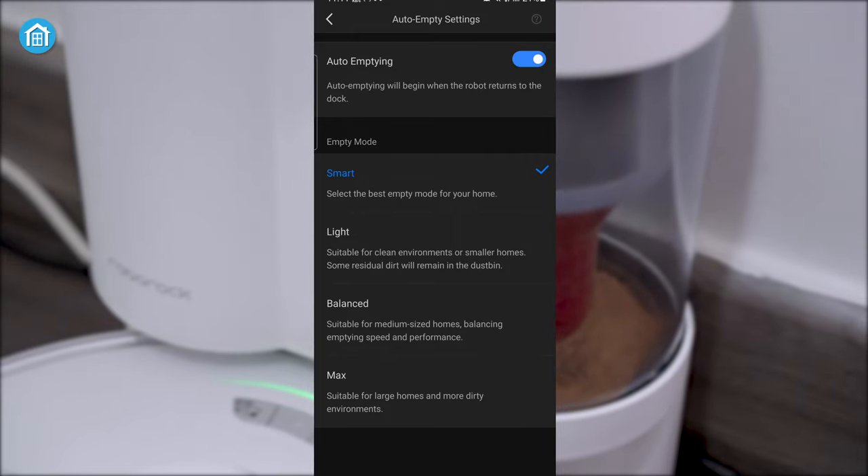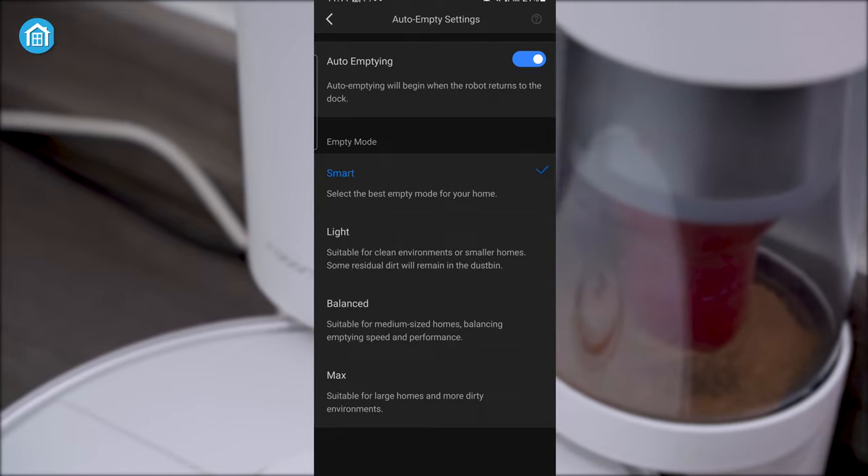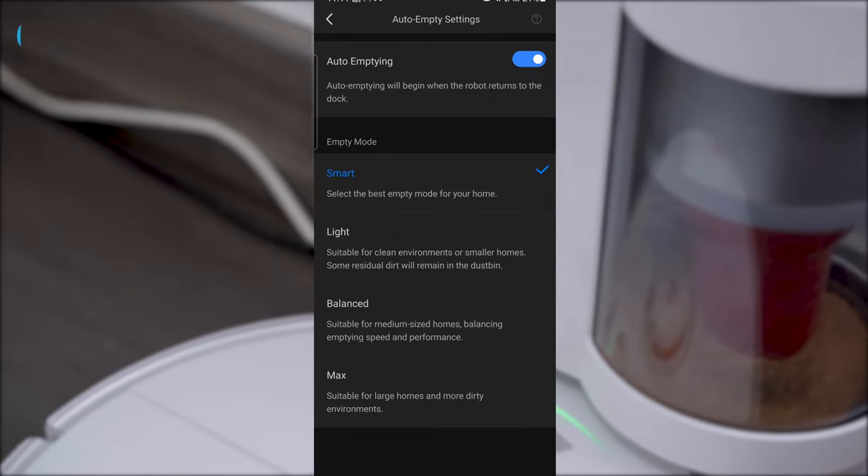Inside the app, you will find four types of auto-empty mode including smart, light, balanced, and max. We leave it on smart, as it figures out the best empty mode on its own.